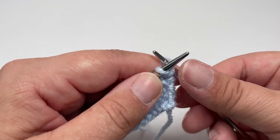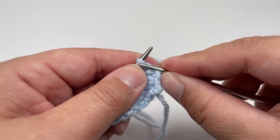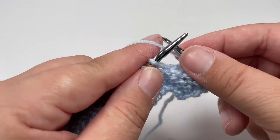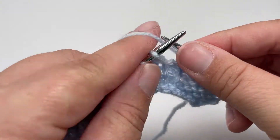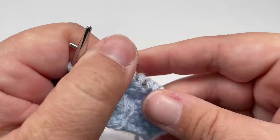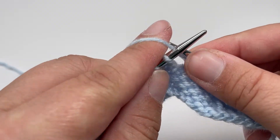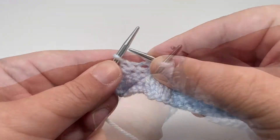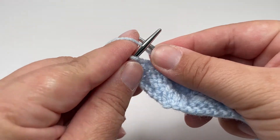Row 7 is again really similar but you want to purl the first stitch, then knit 3, and after you've knitted 3 you want to purl 5. You want to work knit 3, purl 5 until you have 4 stitches left. The last 4 stitches should be knit 3 and purl the last stitch.